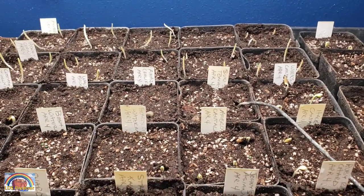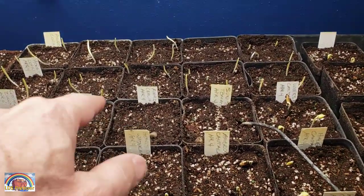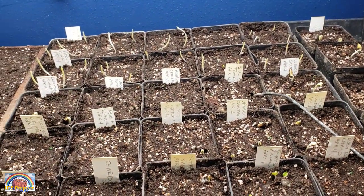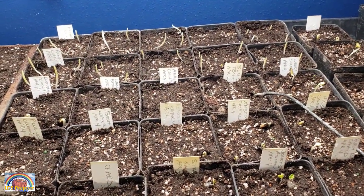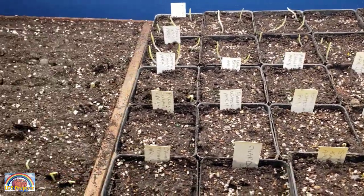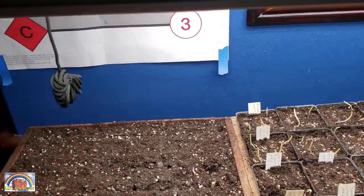I'm going to do something that may surprise you: once I get more seeds germinated I'm going to turn off the heat mat, because heat promotes growth and I don't want these to grow really fast. I want them to grow thick and strong. So I'll leave the light on. Right now I have the light on the lowest setting.